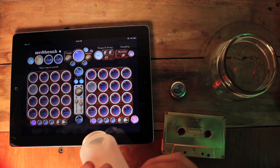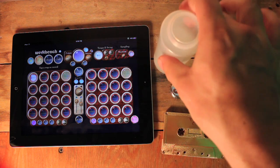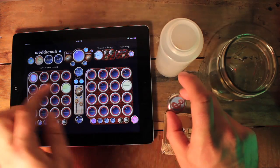If you wanted to put a sound at the beginning of the measure, just press there and make a sound. And there it is.